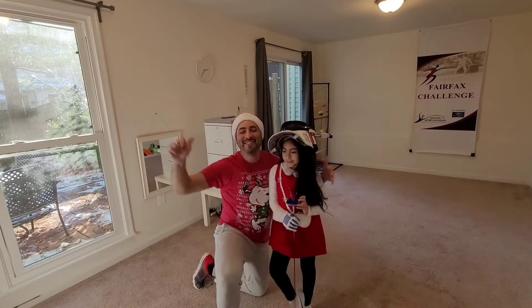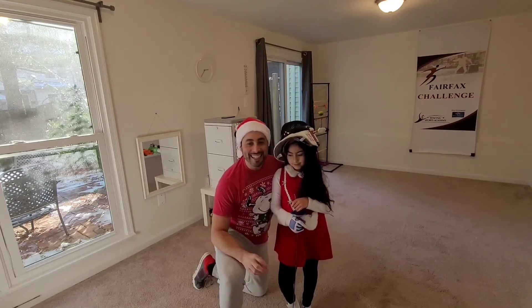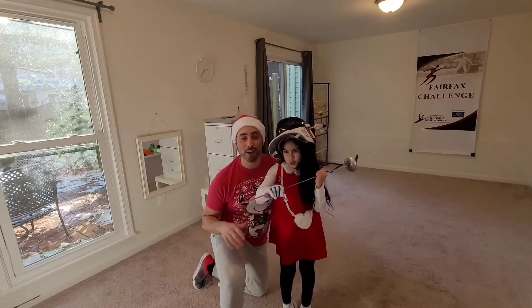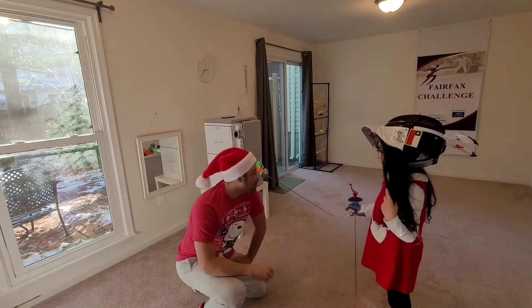Ho ho ho! Hi everyone! This is Coach Patricio and welcome to our fencing video. This time we are going to show you, with my daughter Josefina, our new toy — and it's this one. It's a robotic... Elfie made it.